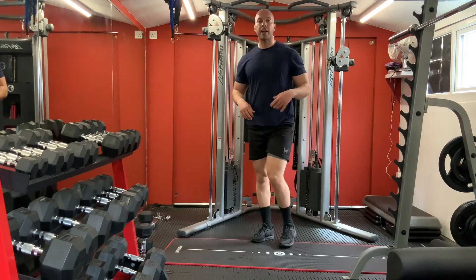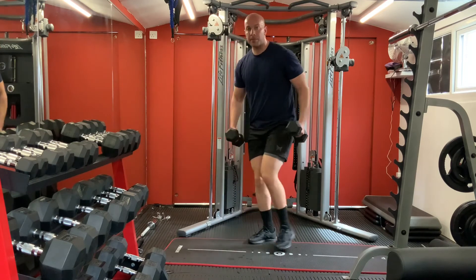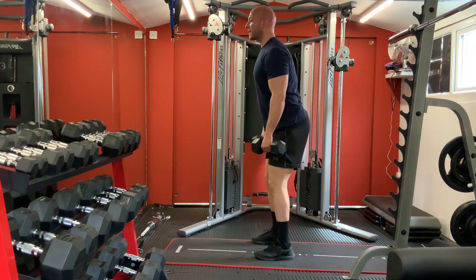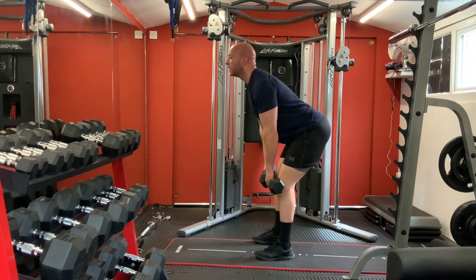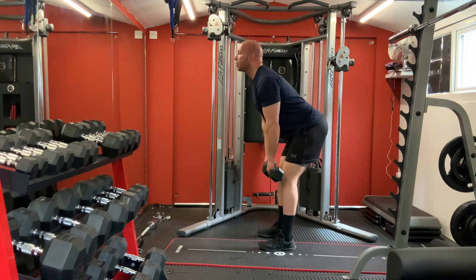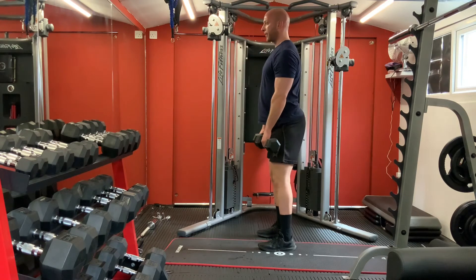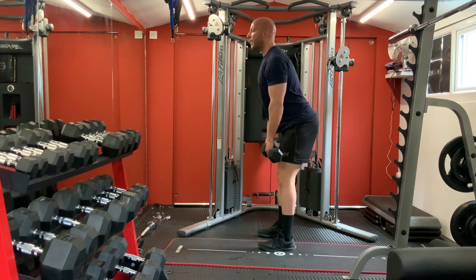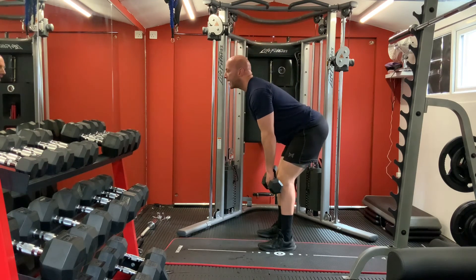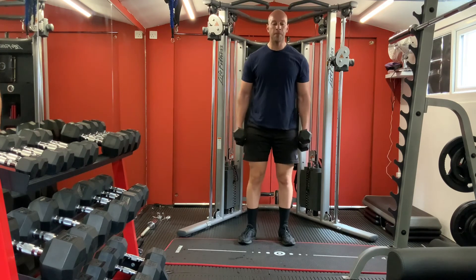Carry on with your lower back - knees within your hip, slightly down and up. One, two, three, four, five, six, seven, eight. Good.